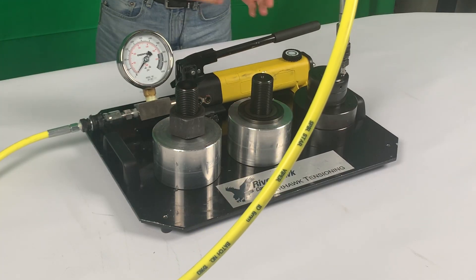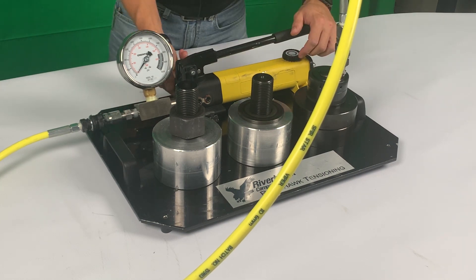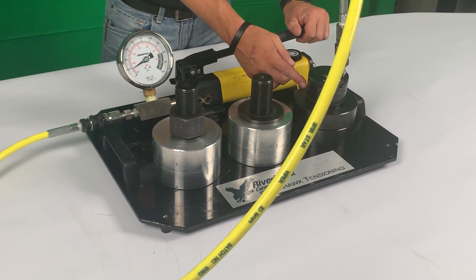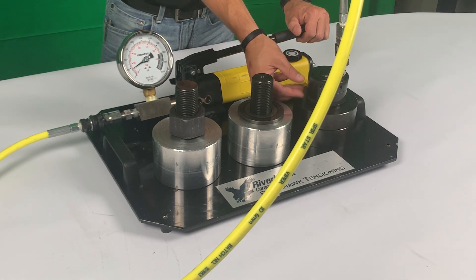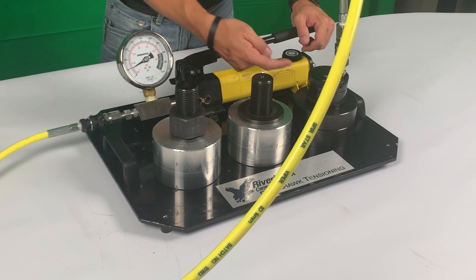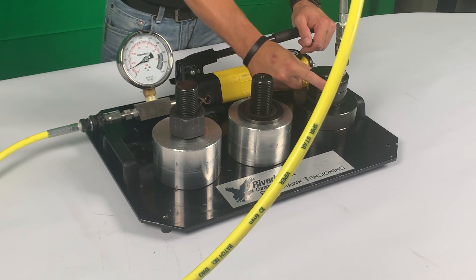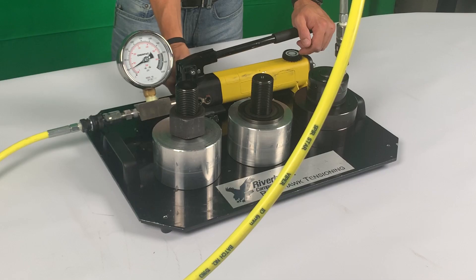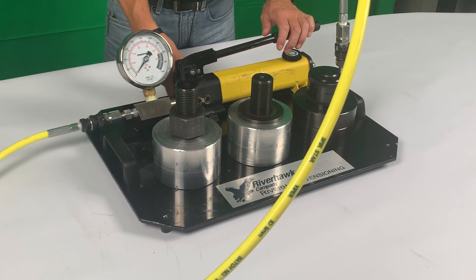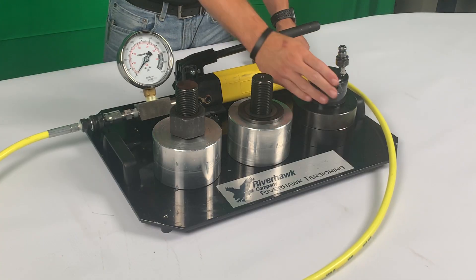Connect the other end to the QD fitting nice and easy, and then you're going to apply your hydraulic pressure. As it comes up to pressure, the annular groove in the piston and the cylinder will fill with hydraulic oil, causing it to slide apart. What you're targeting is a gap between your retainer ring and the cylinder. Once that gap is achieved, you can use your pin wrench to tighten the retaining ring. This load will now be mechanically retained. You can release your pressure, and all of the pressure will bleed back from the hydraulic nut into the pump kit, leaving very little inside. Remove your high pressure hose and you are now tensioned.